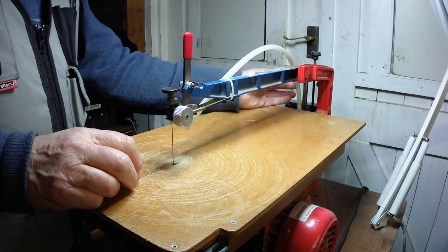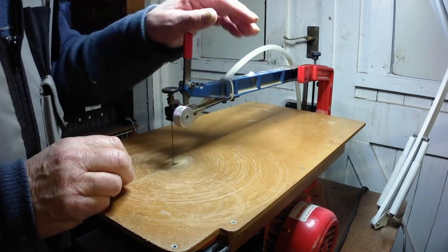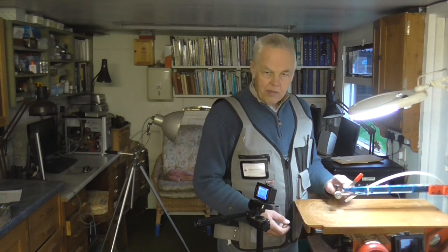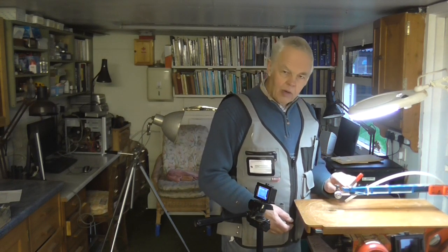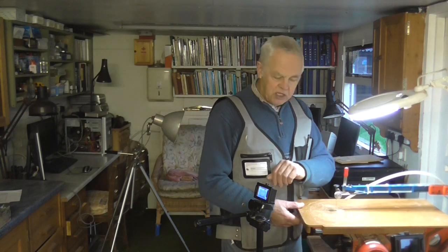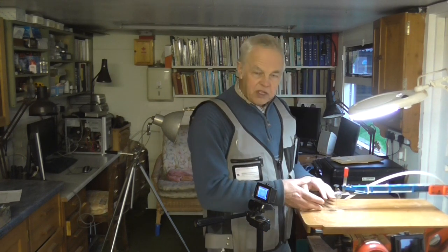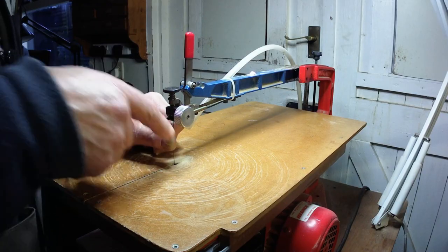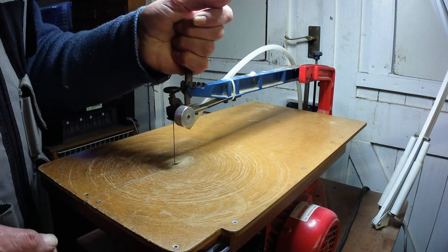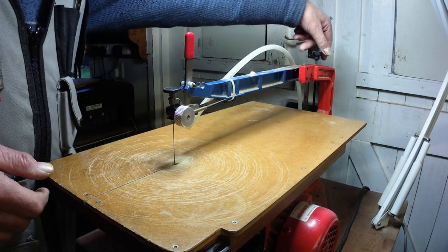On some saws it would drive you mad if you're doing a lot of cutouts and have to keep going back to adjust the tension. So this quick tension release is a real boon. When you're buying a fret saw or scroll saw — no matter what make — always try to buy one with a quick tension release, because it makes an enormous difference. On this machine, once you've got the blade in, you just pop that lever back and it's done in an instant.